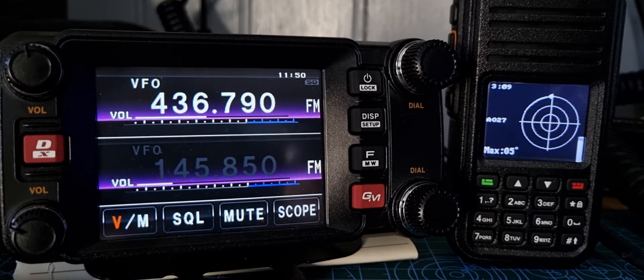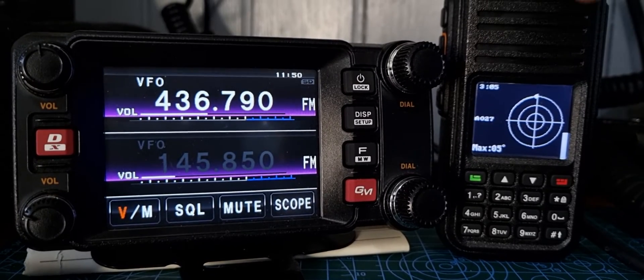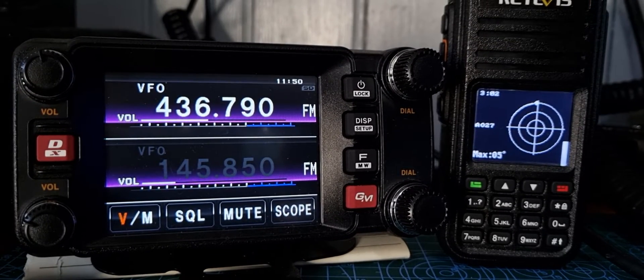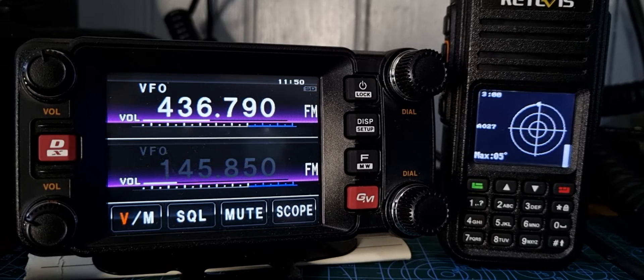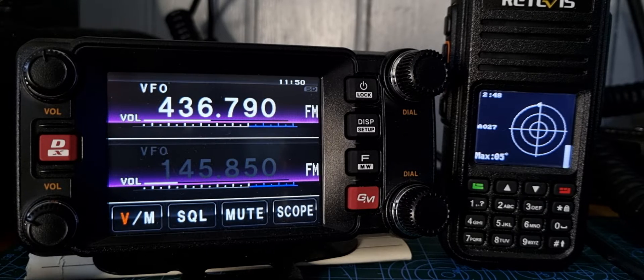M0FXB, welcome to my channel. We've got the Retevis RT3S on the right hand side and it's in satellite tracking mode. It's got the new OpenGD77 firmware — this is the dual band radio so it has to be a VHF/UHF model. It can also be the MD380 or MD390.